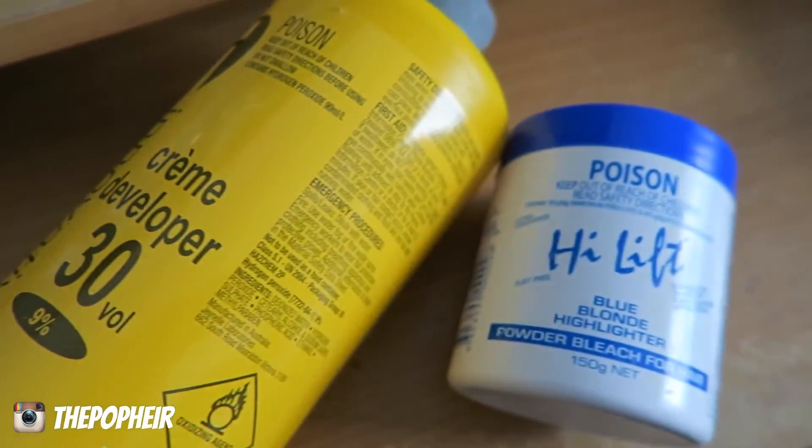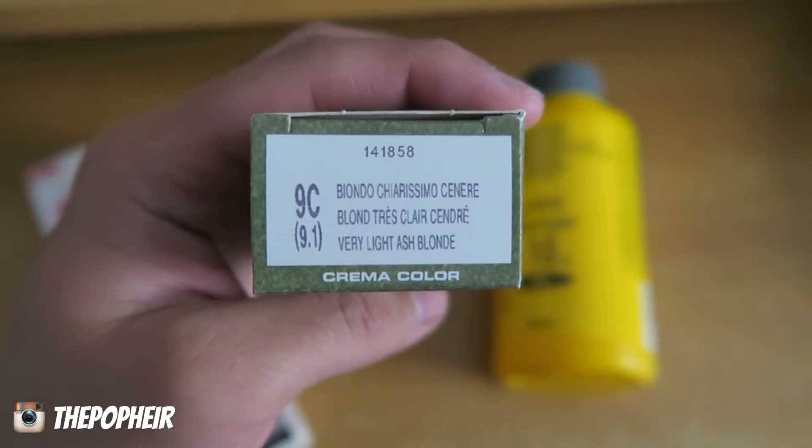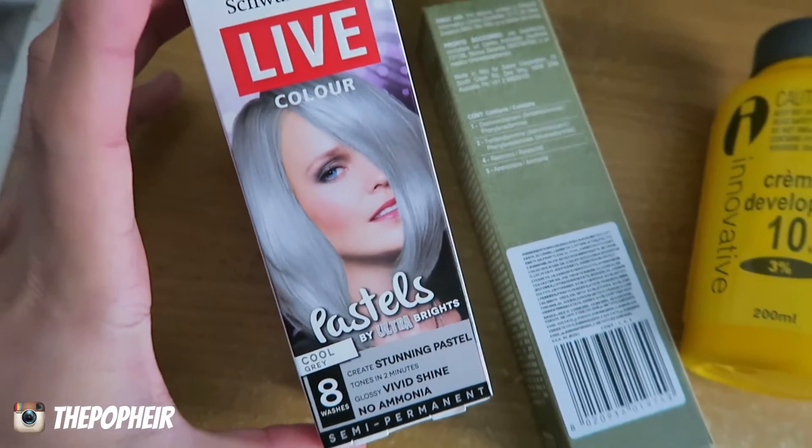Hey guys, welcome to the video. In today's video I'm going to share with you how I managed to get my hair from blonde to grey. So I basically had to bleach my hair. I use blue bleach and 30 volume, and these are the colors I used — a nice light ash blonde color with 10 vol, and I also use a colored conditioner by Schwarzkopf.